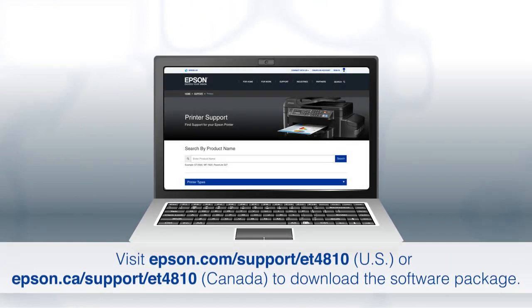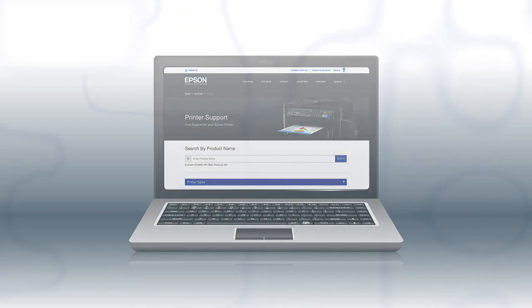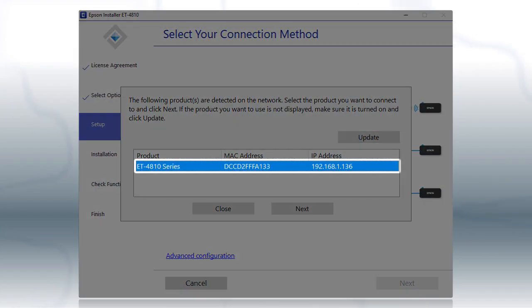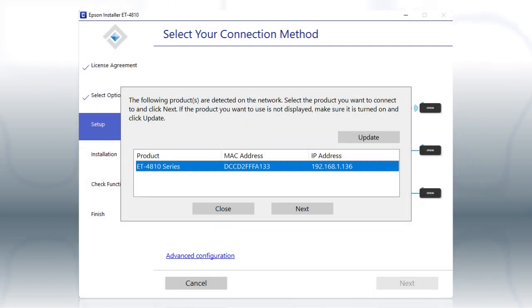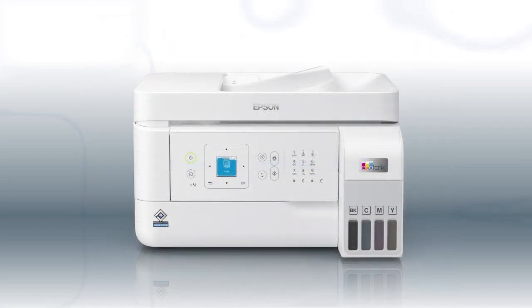You are now ready to print wirelessly. If you want to print from another computer, download and run the product's software package from the Epson support site. When you see this screen, select your printer from the list and click Next. Follow the rest of the instructions on the computer screen to complete wireless setup. You can repeat this process for additional computers. You are now ready to print wirelessly from your computers.